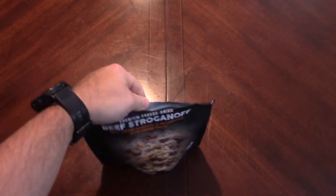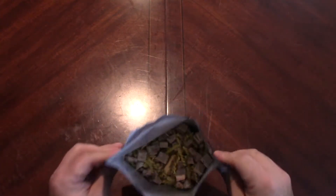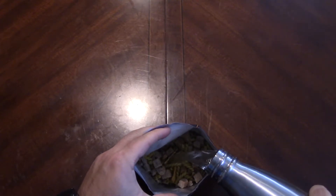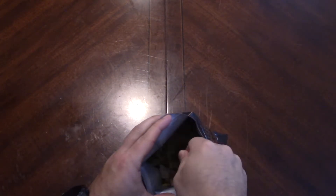There we go, taking out the oxygen absorber. This smells okay - sometimes you open these and the smell really smells good, and other times it's just like, yeah, meh. That was kind of a meh smell.